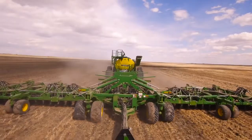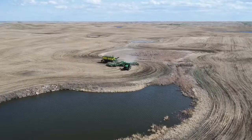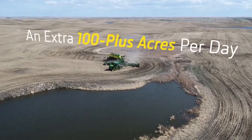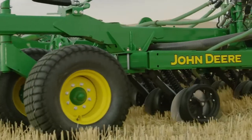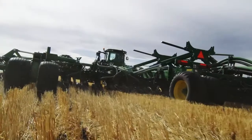With a frame strong enough to pull our C850 air cart and two anhydrous tanks, that means you can seed an extra 100-plus acres in a 10-hour day. In other words, you can seed an entire quarter section with nine fewer passes. You'll supersede your expectations with accurate seed placement too.